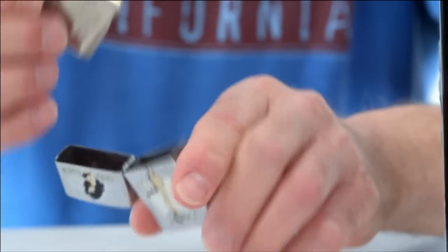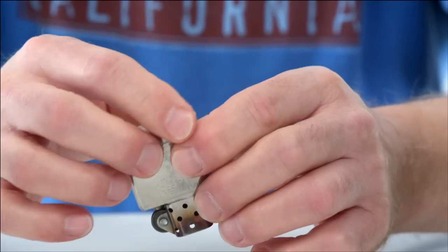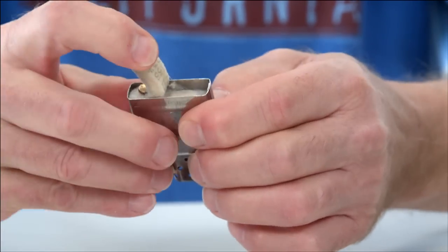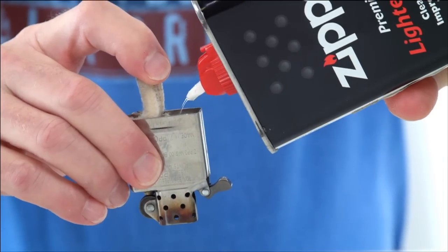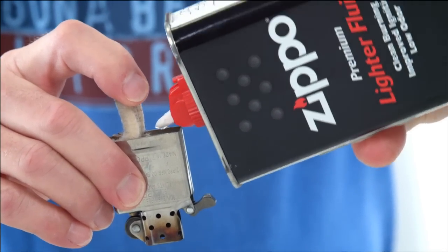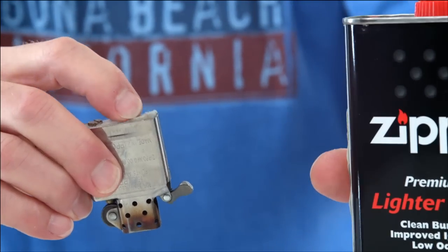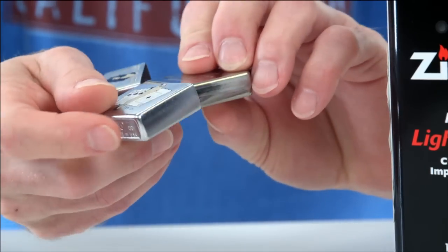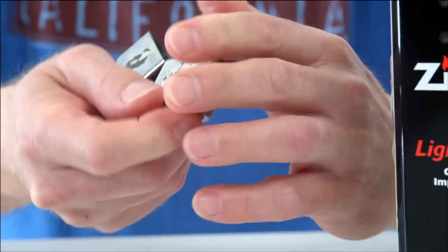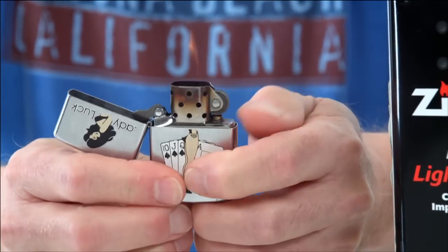You just take out the insert. Here you will find some cotton. You pull that up. You simply take the fuel and pour it in until you feel that the cotton has all been saturated. Then put it back in and Zippo.